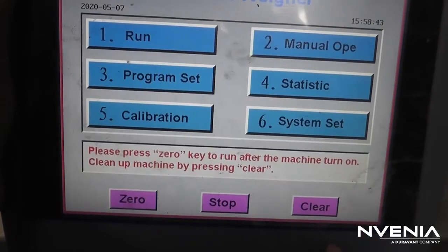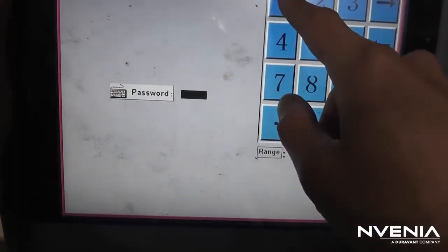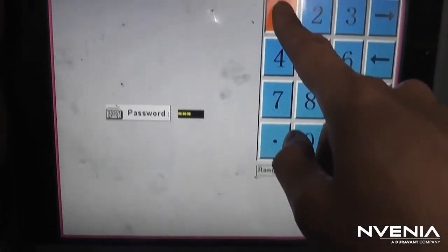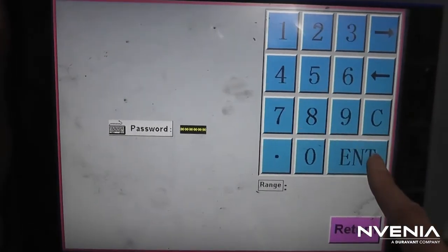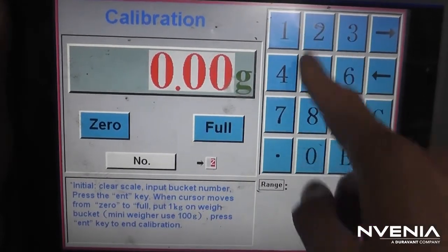Go back to the main screen and select calibration. You'll be prompted for your password. Enter the bucket you wish to calibrate and hit Enter.